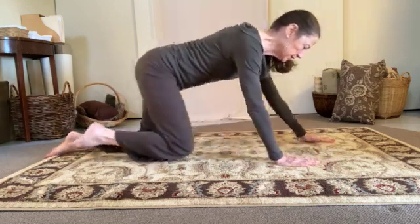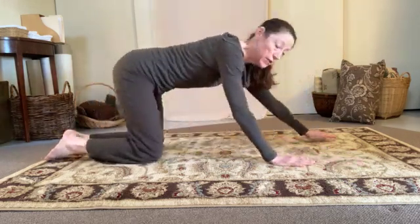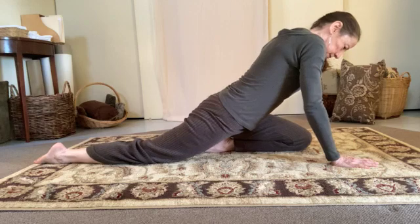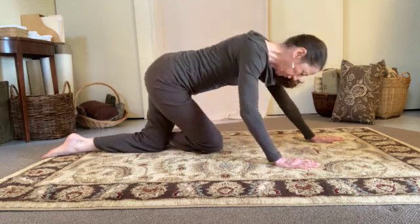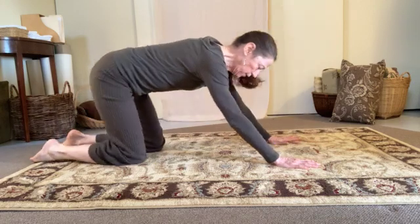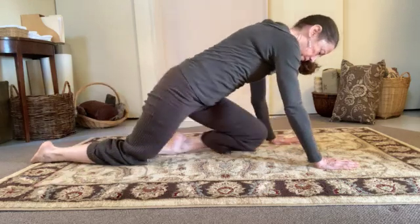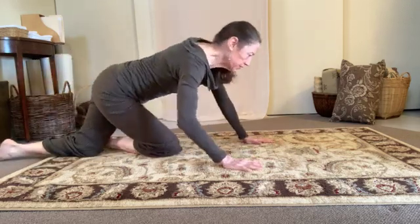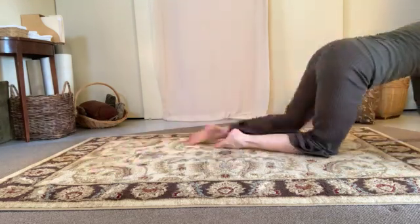Then what happens if I start to move my knee further and further forward? So I'm still going opposite hand and opposite knee. Eventually I can thread my knee through to the opposite side, so that I could do the Feldenkrais crawl — and I could do the Feldenkrais crawl backwards.